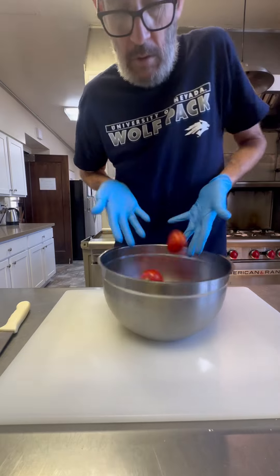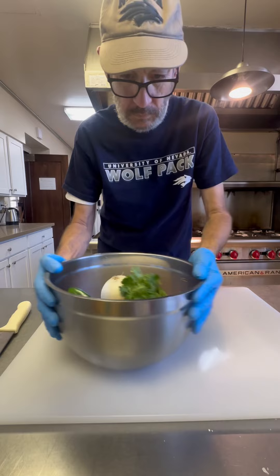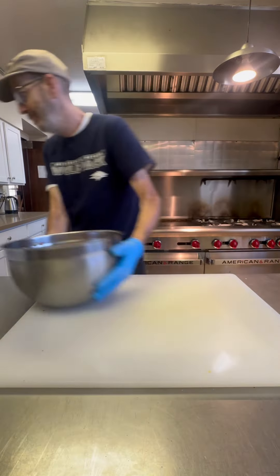We're going to make some pico de gallo. I got my tomatoes, a couple of jalapeños, an onion, some cilantro — I threw some lime and salt in there. Just like that, guys, I got pico de gallo.